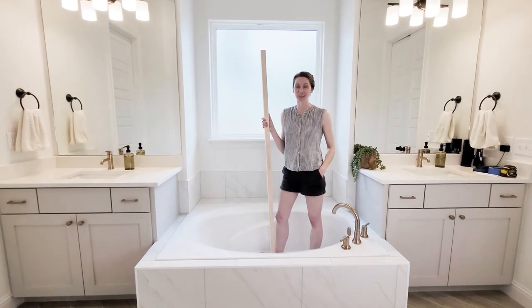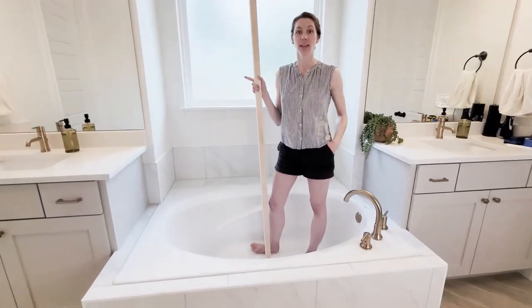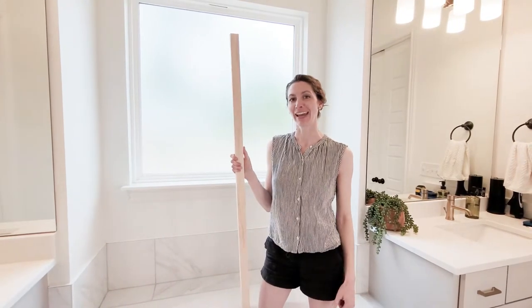Hey guys, I'm so excited to show you how I'm going to take this simple tub and elevate it with this board and a couple shaker pegs. Hit the thumbs up and let's go!